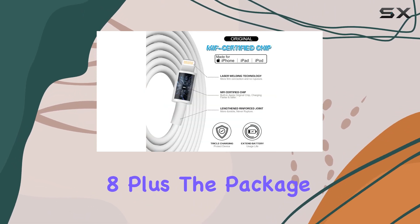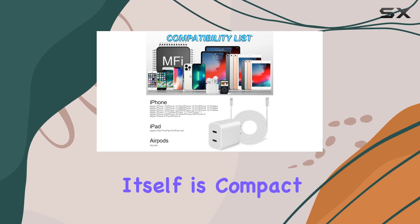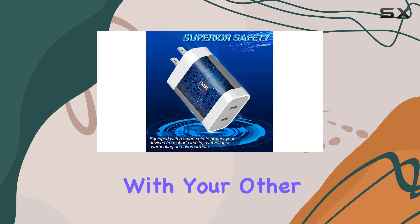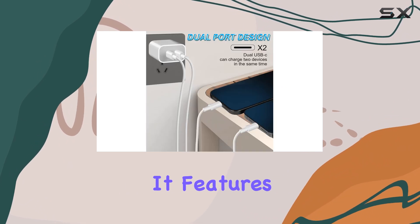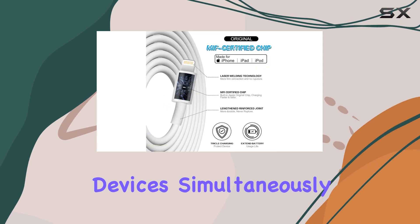The package includes a dual-port USB-C charger and two 6-foot lightning cables. The charger itself is compact and has a sleek, white design that should blend in nicely with your other Apple accessories. It features two USB-C ports, allowing you to charge two devices simultaneously.